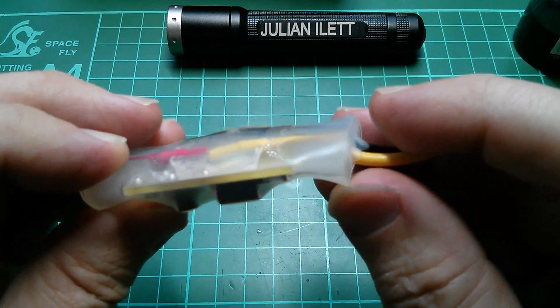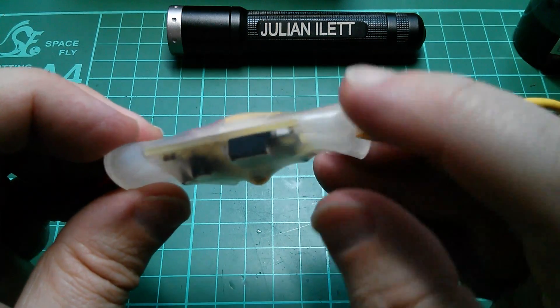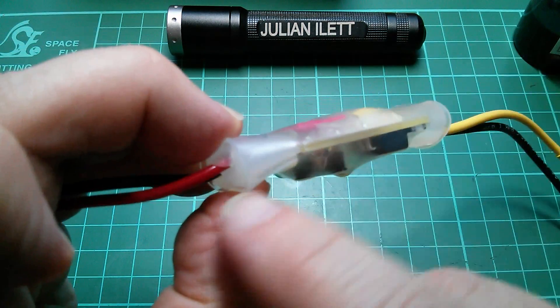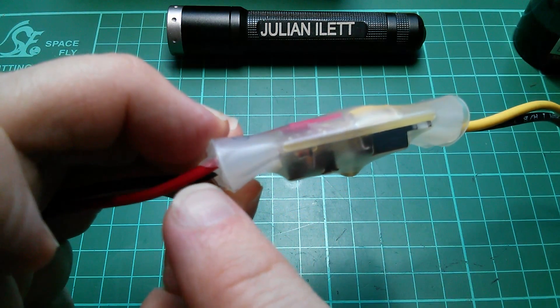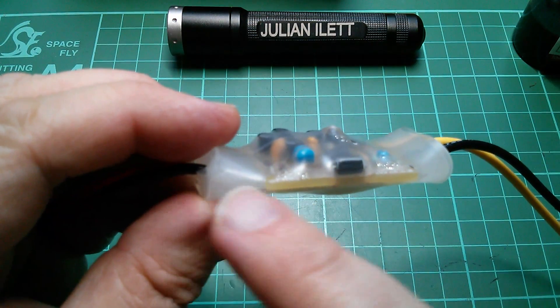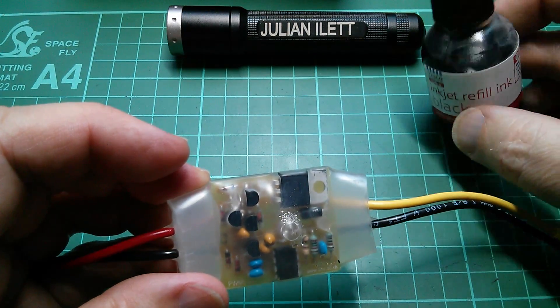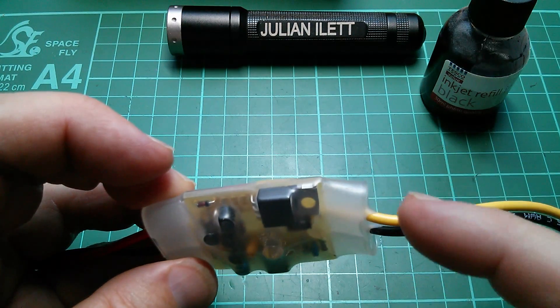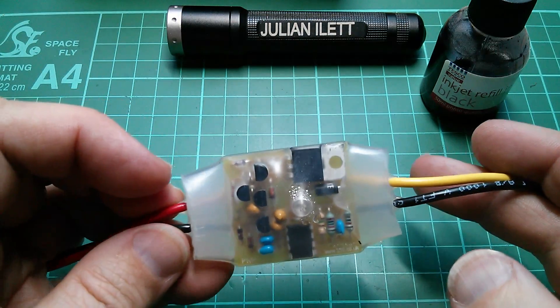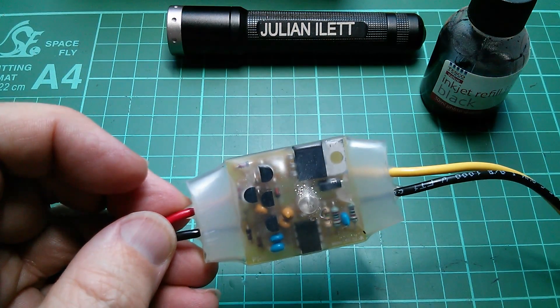Along there I can see — it's not very clear — but I can see a channel through. Here there looks like there's a large bubble, but it doesn't quite reach the end. But there's another channel through there. I thought I'd get some black inkjet refill ink and just dab it on there and see if it runs in and makes this sort of water channel easier to see. So I'm going to do that now.